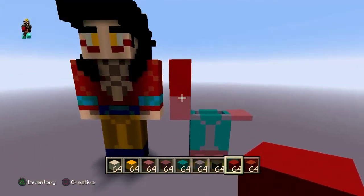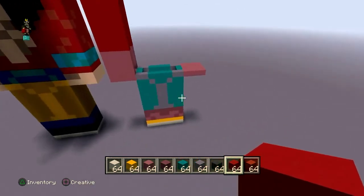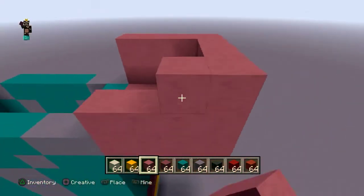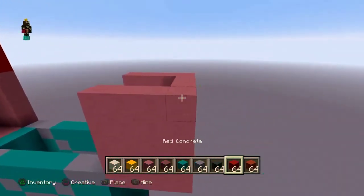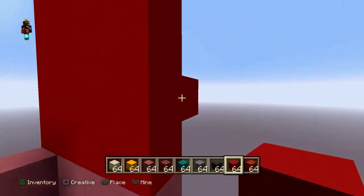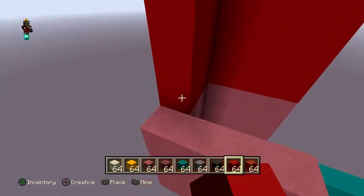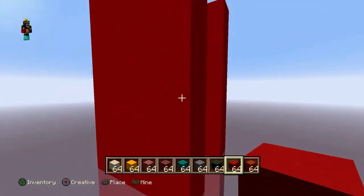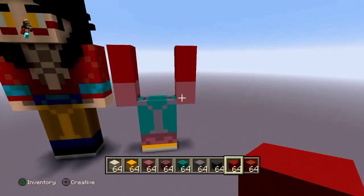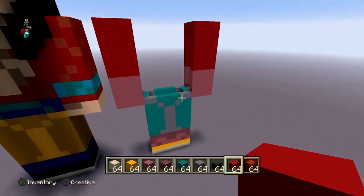That is his right arm. Now the left one is just mirroring this one — I'll see you after the time lapse. All right, that is his second arm. Now move up to the torso.